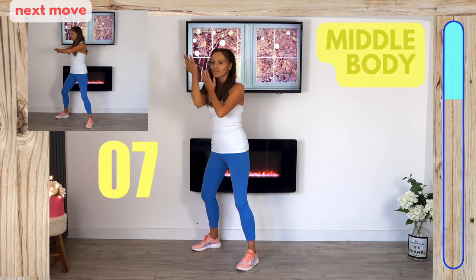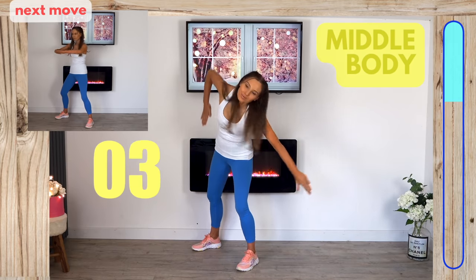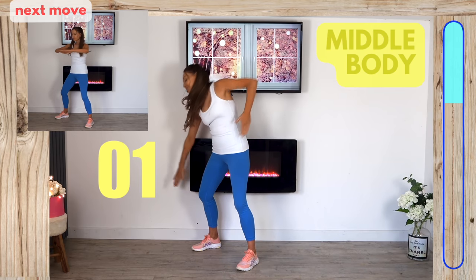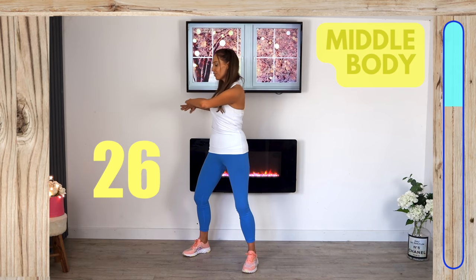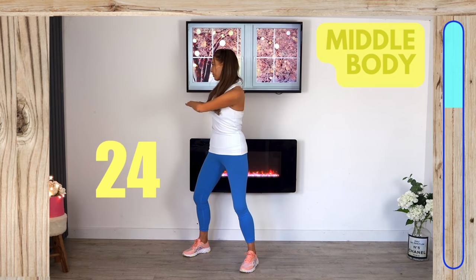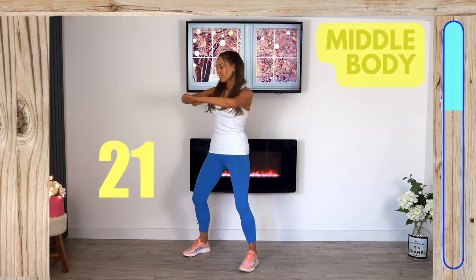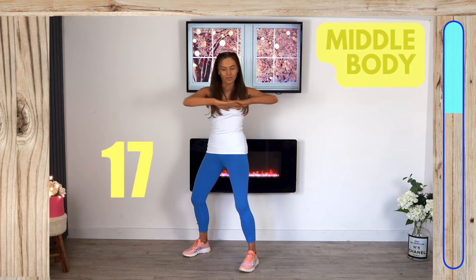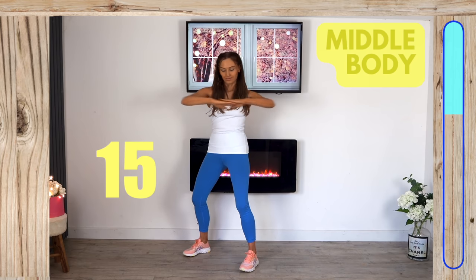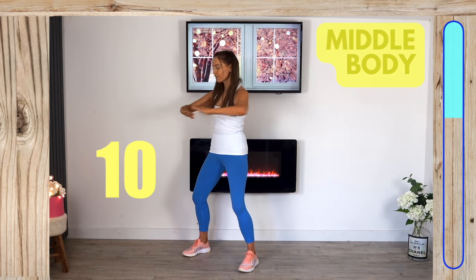We've got three exercises for the middle body, each one 30 seconds, repeated twice. For the next move, keep a similar stance but bend your arms and rotate from one side to the other. The key is to keep your hips nice and still so you're really targeting your internal and external obliques — they control that rotation through the upper body.